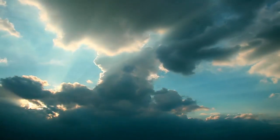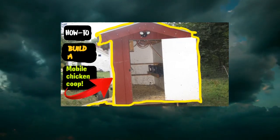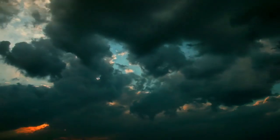Hello, in today's video, what I'm gonna do is I'm gonna teach you how to build a simple mobile chicken coop, like the one that you're seeing in the thumbnail right now. So let me show you how to do that today. It's pretty simple, so follow along.